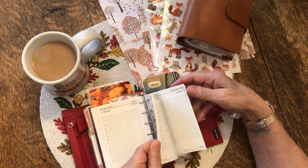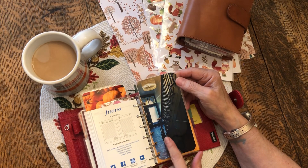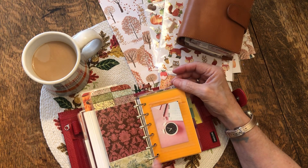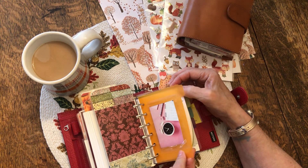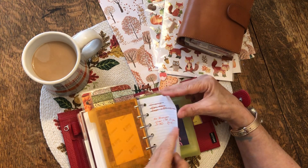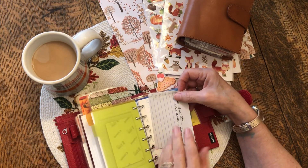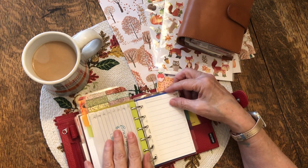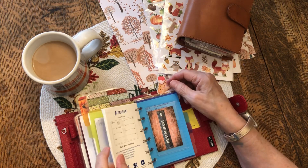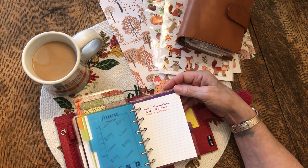And then these are October and November. She loves old Victorian homes and staircases, so she has some of these staircases. And this is her notes section. And this is just miscellaneous stuff — she needs to write those notes down on this. She just got this. This is a Filofax from Amazon.